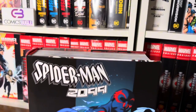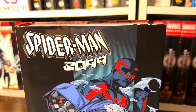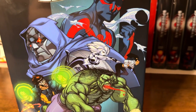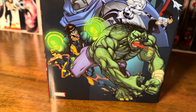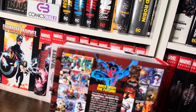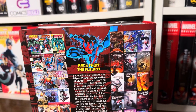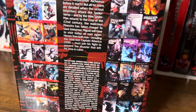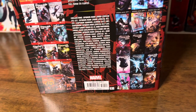We get two variant covers. I own the direct market cover with artwork by Pascal Thierry, and we see here some of the major players of this book — specifically future Spidey, Hulk, and members of the future Avengers and Defenders. The standard cover has artwork by Simon Bianchi, where we see only Miguel in his classic suit with a cyberpunk Nueva York behind him. On the back cover we see many issue covers and omnibus covers at the sides, and in the middle is art of Spidey 2099, a summary of the story, and a list of issues and creators who worked on the material.